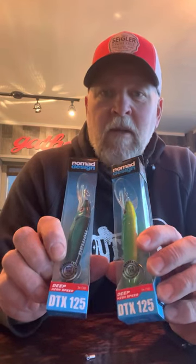Good afternoon, Dustin Green here with Hull Hull Fishing. Just received a new order of Nomad DTX 125s — these are the high speed, deep diving version. Cannot wait to try these for albacore.